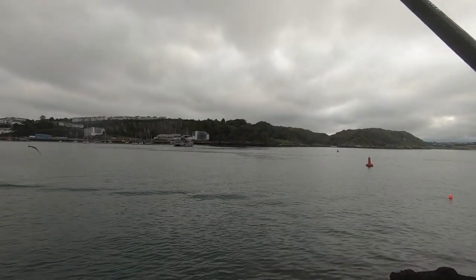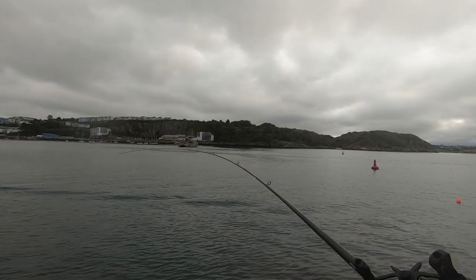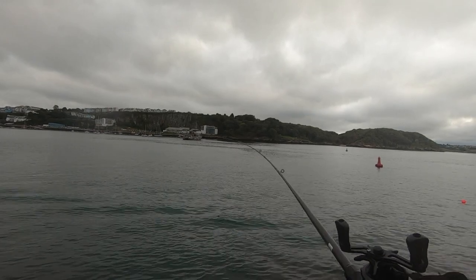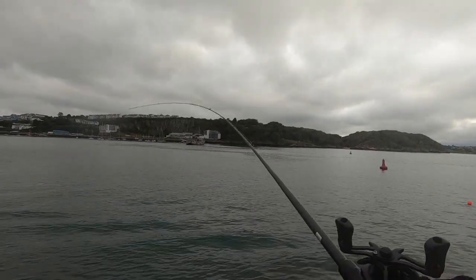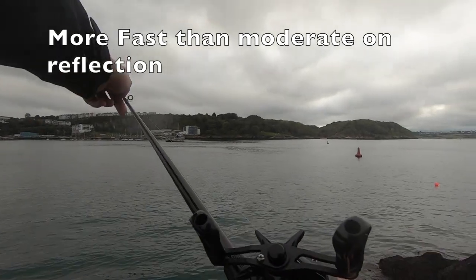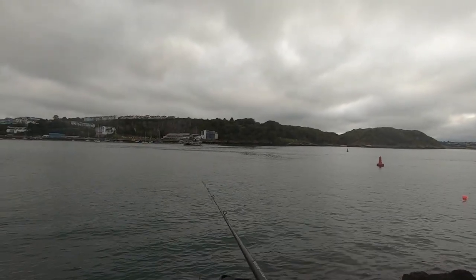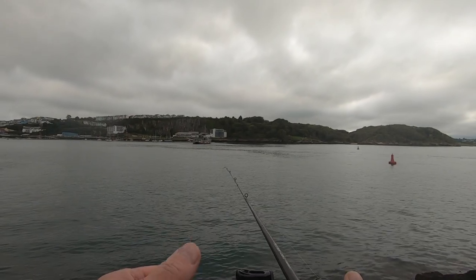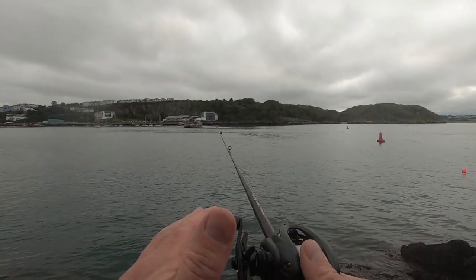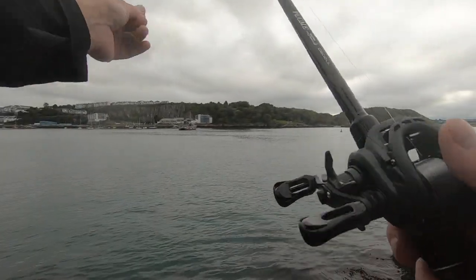I love this taper — it's got plenty of power in there. It's fairly tippy; I'd say moderate fast action on that rod. It starts bending pretty much here, then it's quite fast into the base and into the butt.